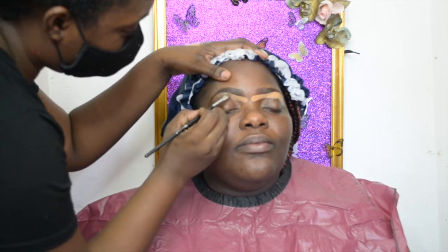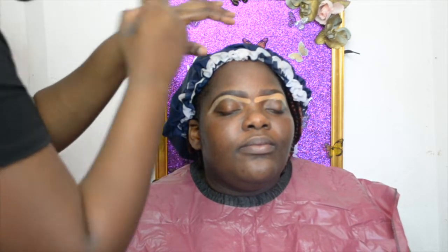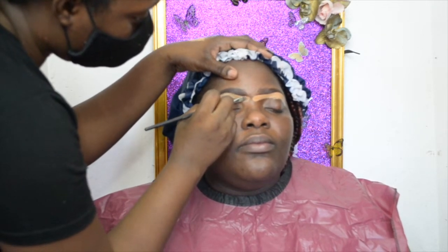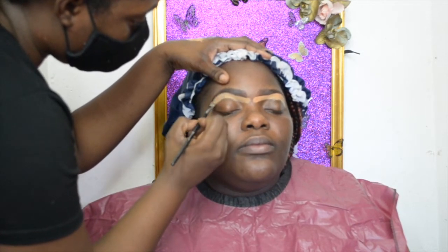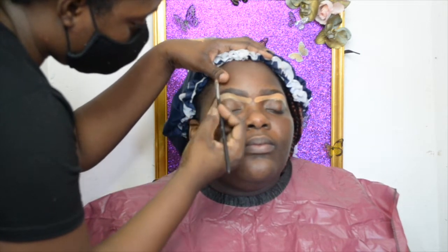Now I'm going to conceal and define the brow shape a little more with my NARS cream concealer and LA Girl concealer mixed together to give a beautiful shade. It's a lot lighter because I like to bring highlight to the eyes and to give the colors we're going to apply something to pop against.